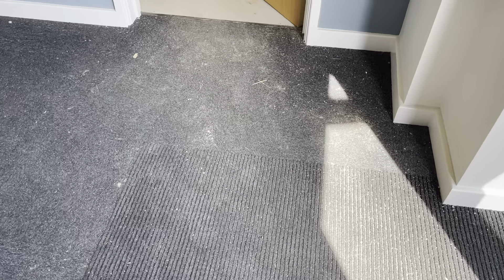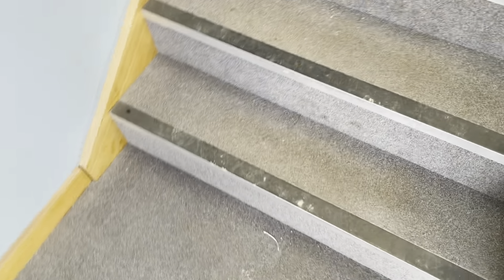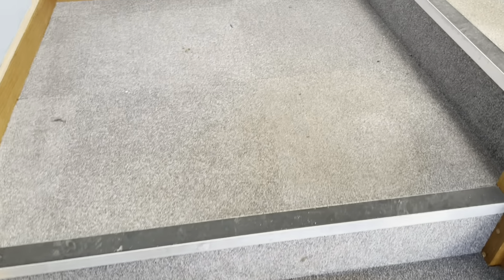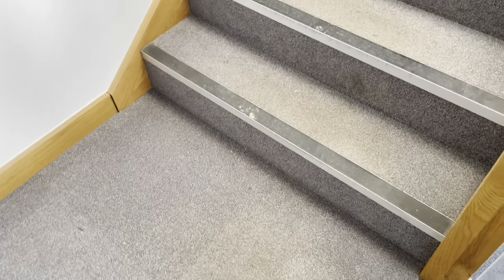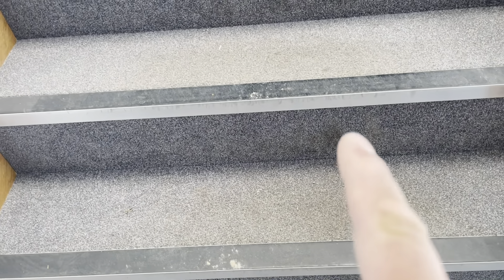Good morning, and welcome back to another edition of Sharp Solutions carpet and upholstery cleaning supply, install and repair. Your first sight of this is wow, that is bad — but it's not really. A lot of it is actually surface soiling, dry soiling. This place is a joinery company and it consists of this entrance hall with a mat, two quarter landings, a main landing, a set of stairs, one large office and three small offices.